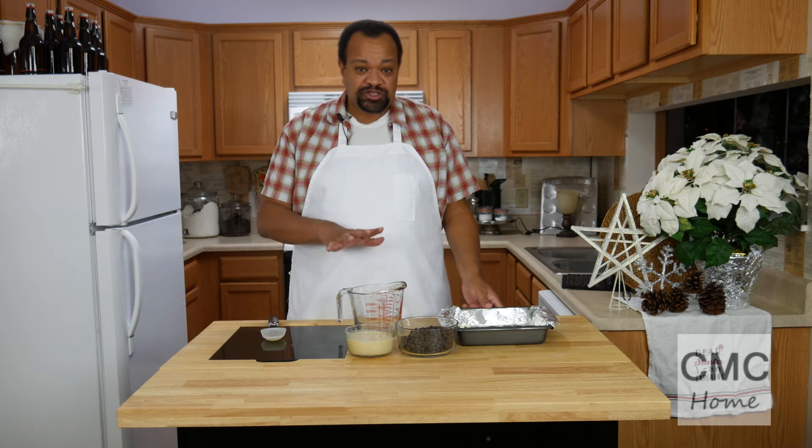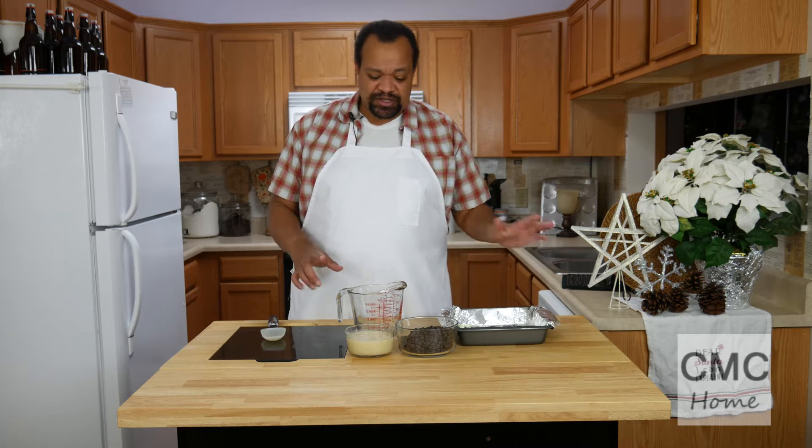I made it originally in a glass pan, so you can do it in any kind of pan.